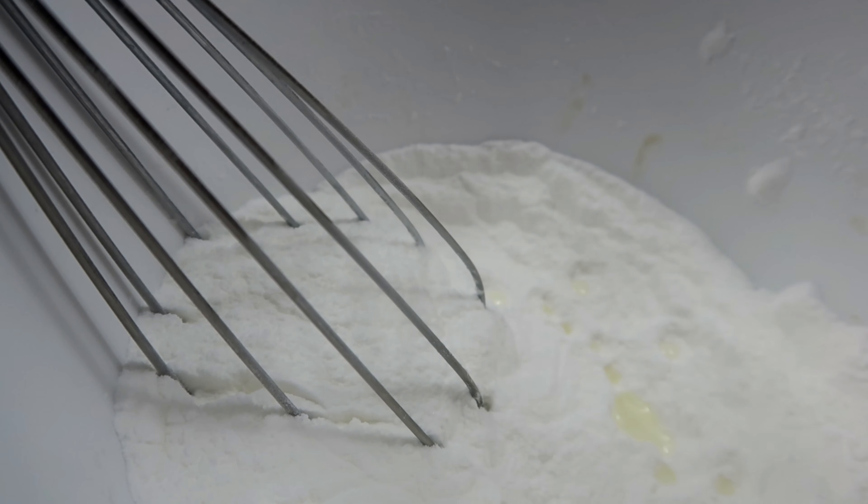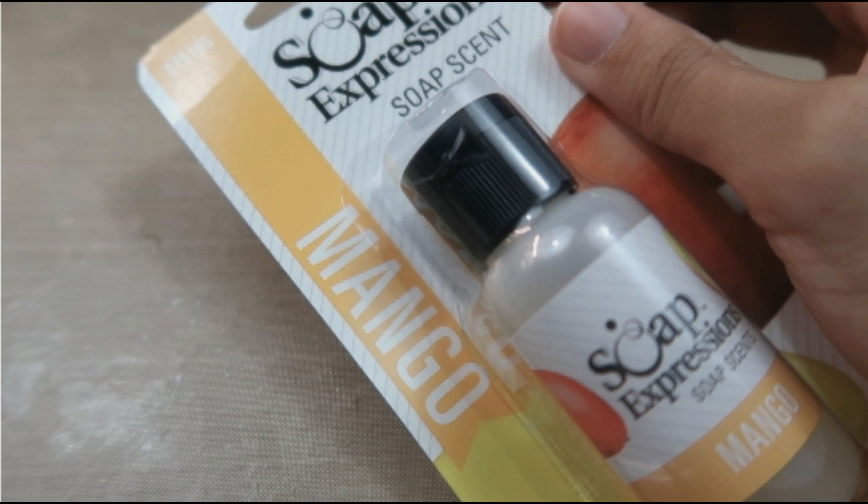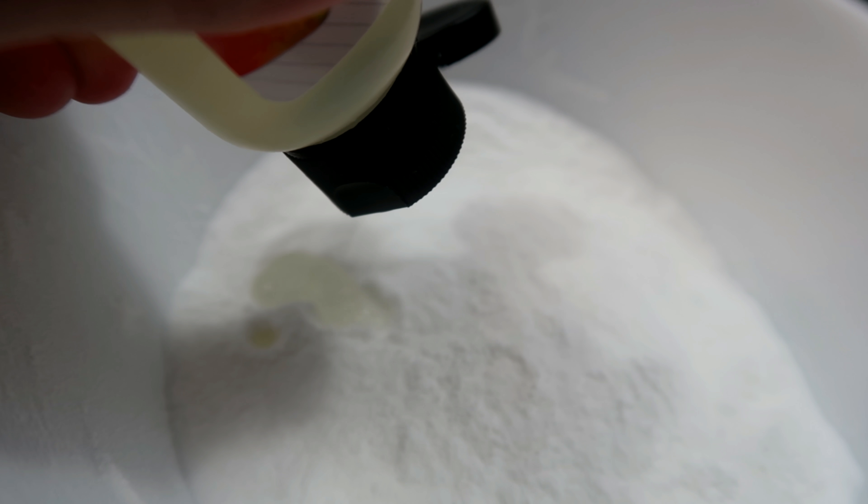This kit comes with a plastic mold with a star design and you get coloring like purple, blue, pink, and lime. It even comes with its own fragrance. This fragrance is called Sweet Margarita. Cornstarch and Acidric Acid.